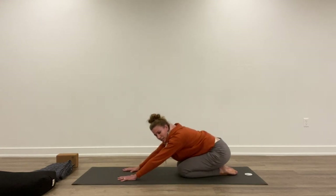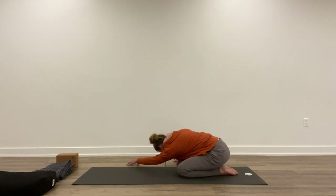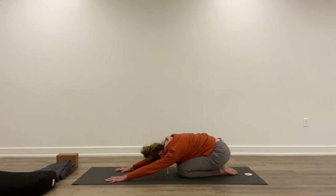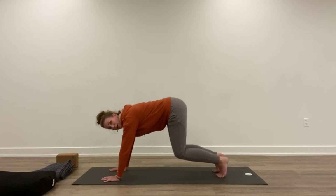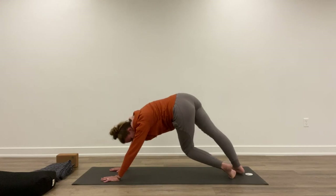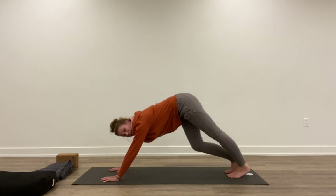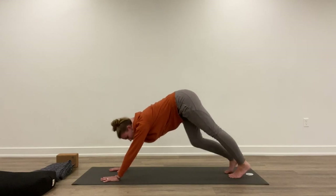Let's sit back in child's pose for a moment, sitting back on our feet. Breathing into the left side. Walk the hands forward, back to child's pose. Inhale up, hands and knees. Tuck the toes, lift the knees and hips up and press back, pedaling through the feet. Even twist your heels from side to side, pressing one hip back at a time.